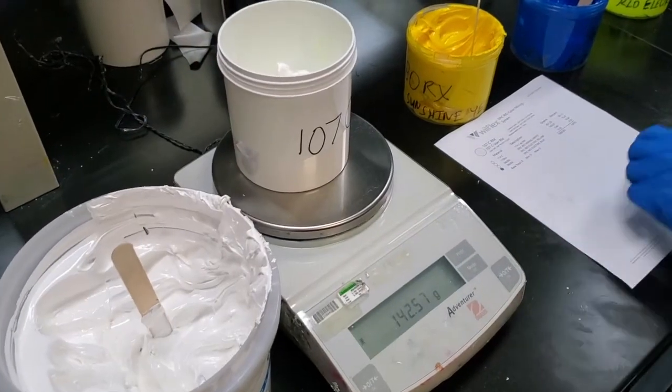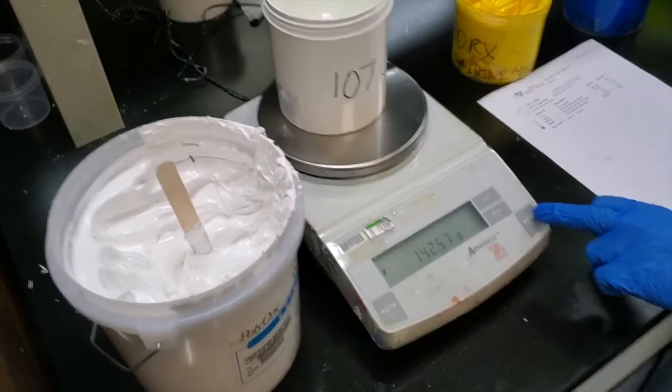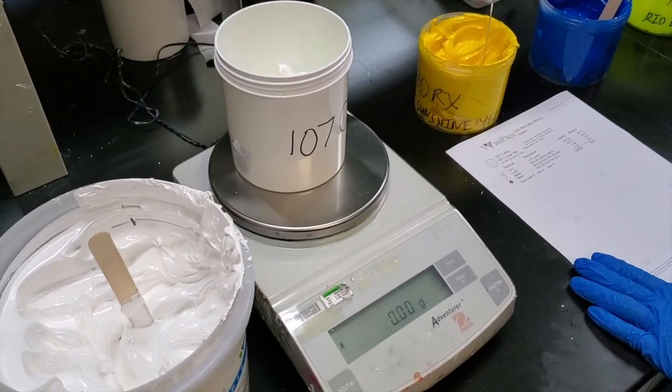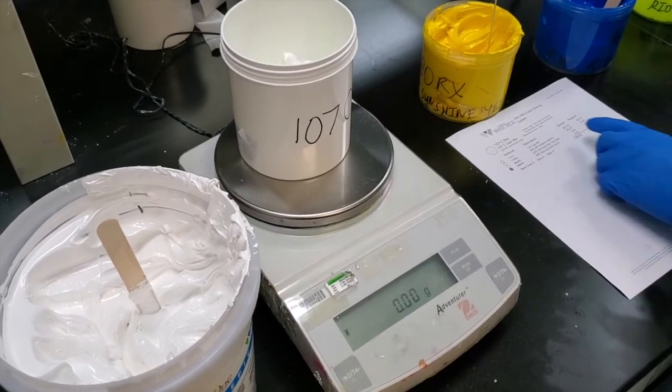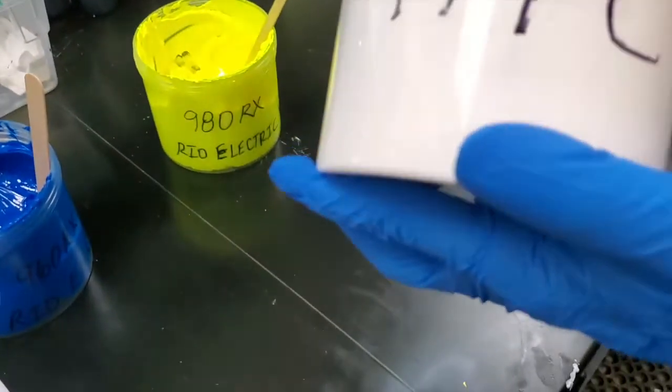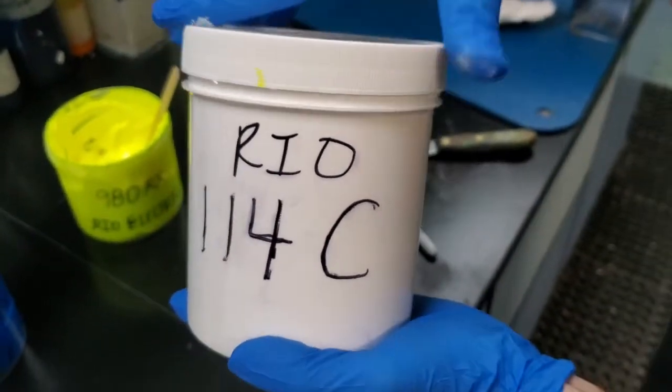One was using a component on the shelf to create a color you need in production. The other was having a specific color that you need right away and going into your shelf to use a color — in this case, it's 114C right off the shelf.